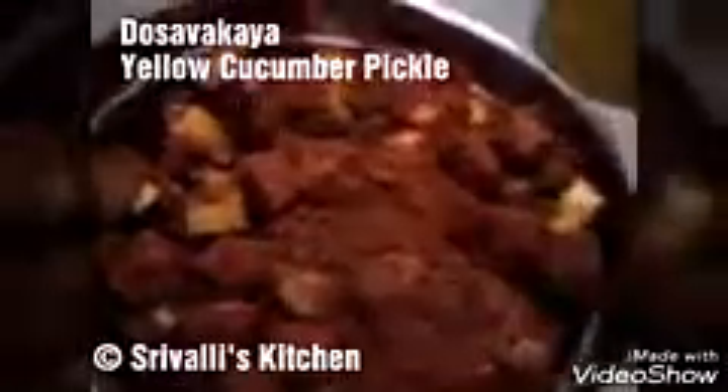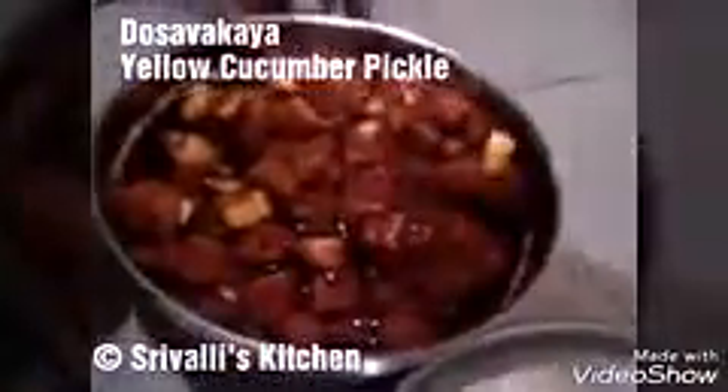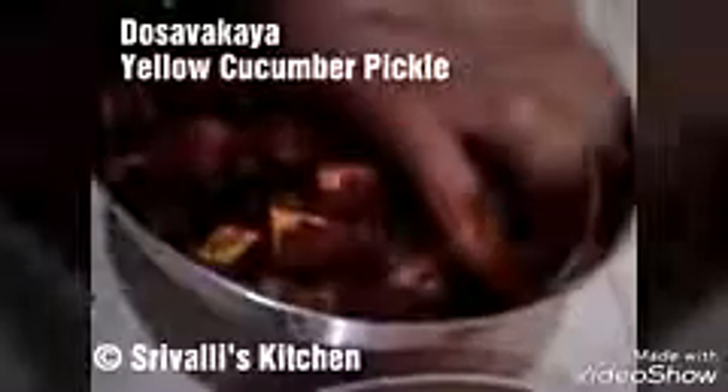Now we are slowly going to start adding oil. Just like all pickles, this pickle is going to take a good quantity of oil — pickles take oil. Keep mixing it slowly. Once we are done, we just need to let this sit until tomorrow morning — let it sit for at least 12 to 18 hours before you give it a good mix again.